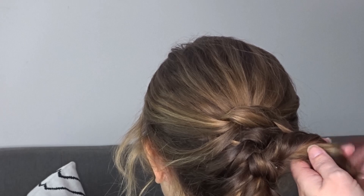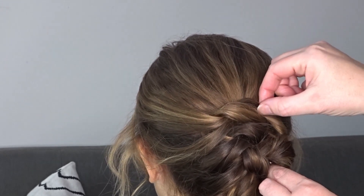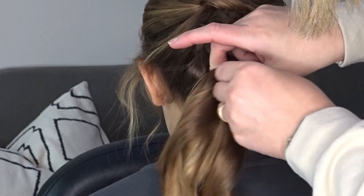Now taking those tail ends on the right hand side, I'm just going to gather them together and again twist them towards the head and gently pinch and pull them. Combine these tail ends with the hair that's hanging down and create a small ponytail.